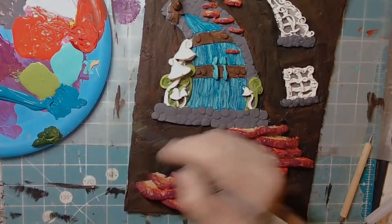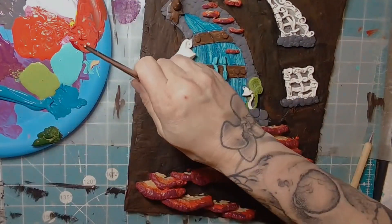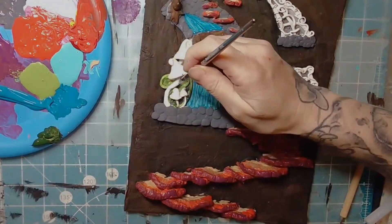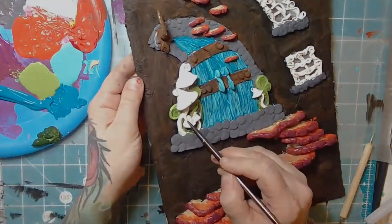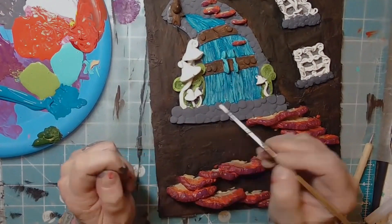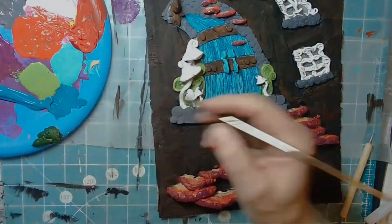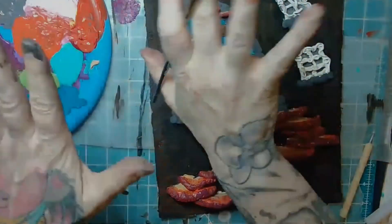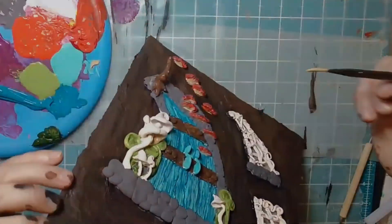Adding a bit of darker green over top of the light green while it's still wet. Even though your mushroom stems are going to be white, and if you're working with white clay, still paint it white — you never know if it's going to yellow or age over time, just like a canvas. Always paint your canvas white even if you're leaving it white.